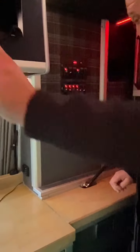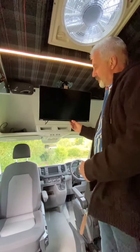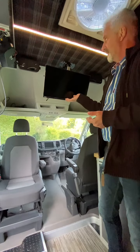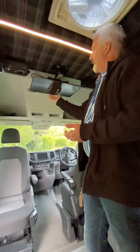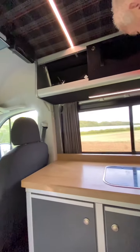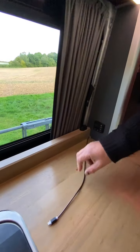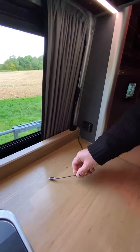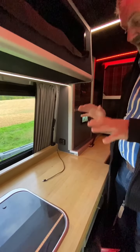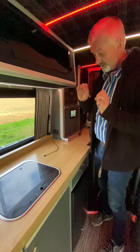Above here you have a 12-volt television which is also an internet television, so if you have a mobile dongle you can actually watch Netflix in the middle of the woods. Then you have the two stereo speakers here for when you're inside the van. The stereo system has a subwoofer adjusted here, and you also have the ability to plug in your iPhone to play music. The van has a diesel heater which is mounted underneath the van, so it's very quiet.